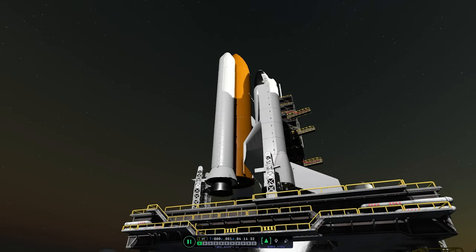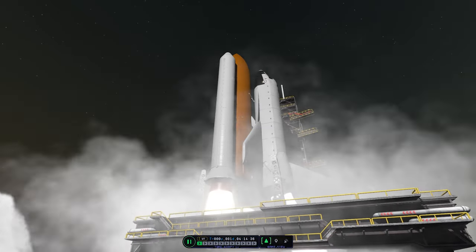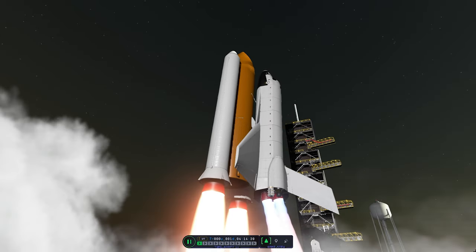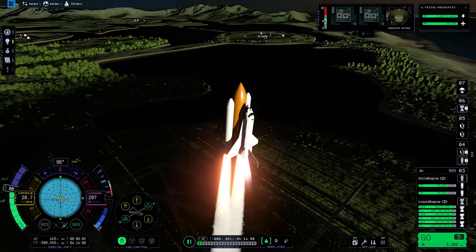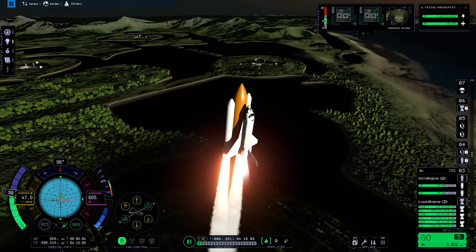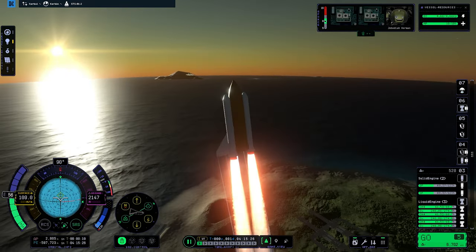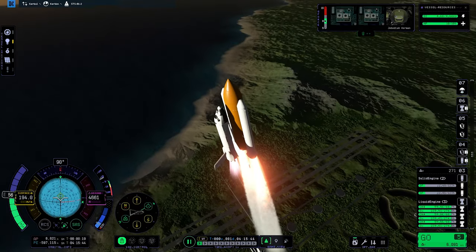Today we are starting at the launchpad and liftoff of the space shuttle carrying the first segment of the space station project to orbit. Welcome to today's KSP2 video where we are actually starting at the launchpad — I think me building the shuttle took about a week.